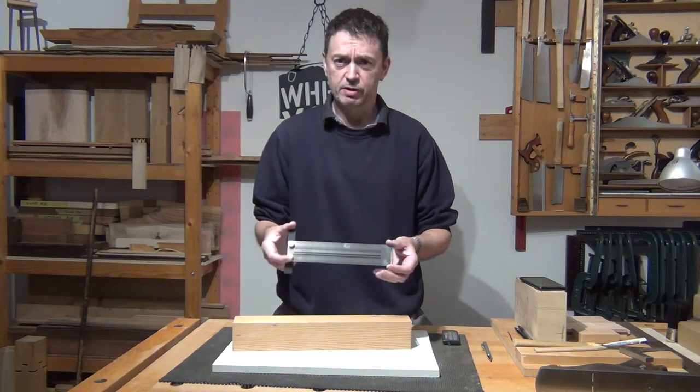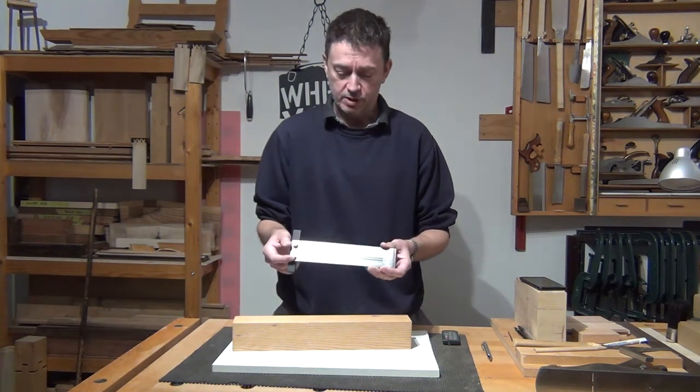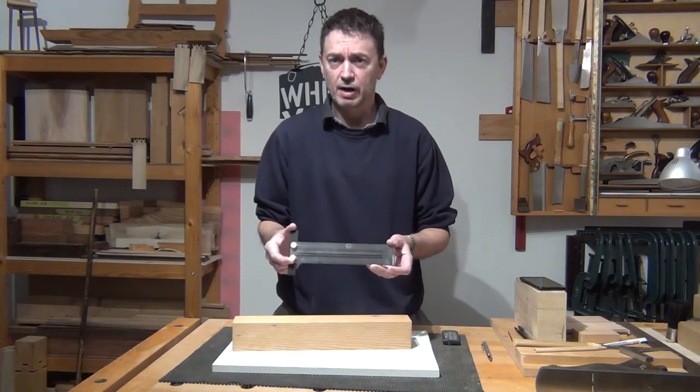This isn't something that I've used in the past, so I'm just getting used to it, but checking on its accuracy, it looks really good and could be a really useful layout tool.